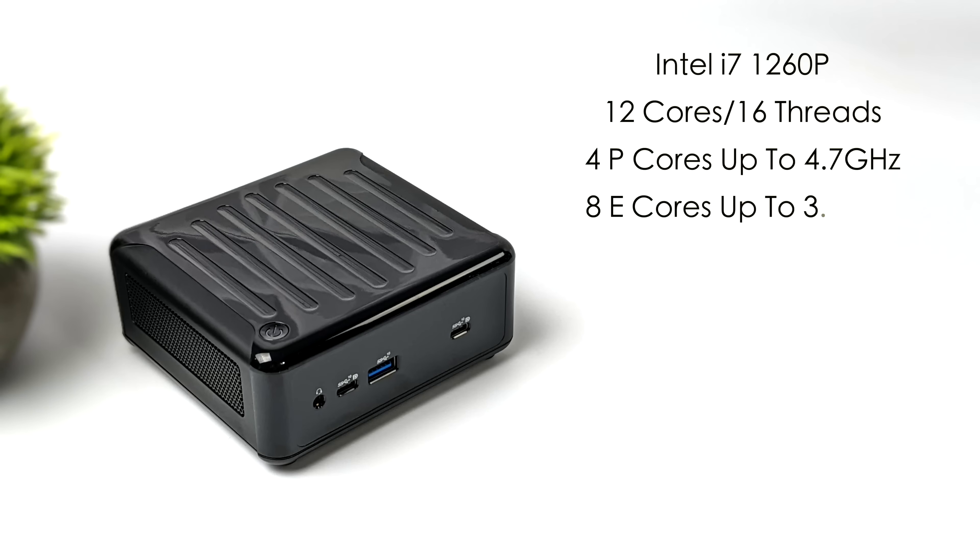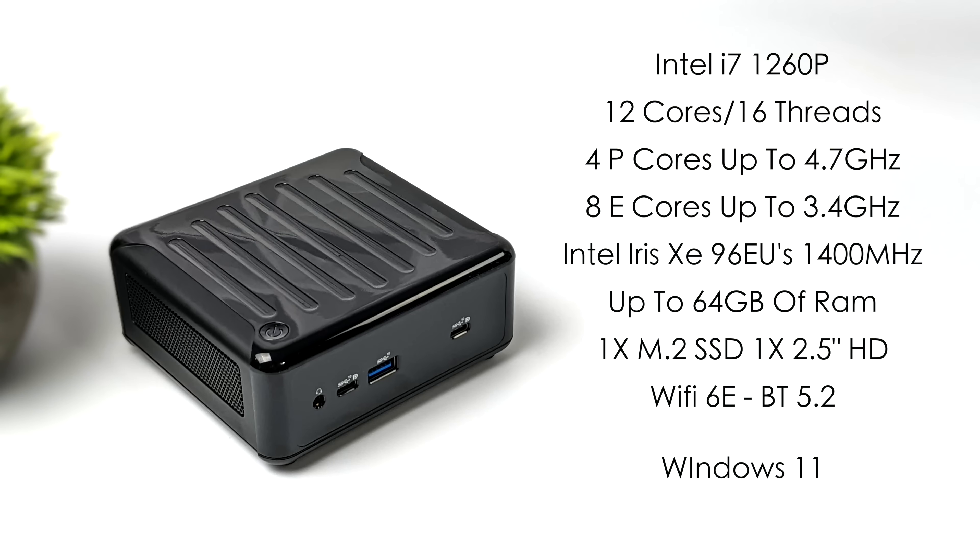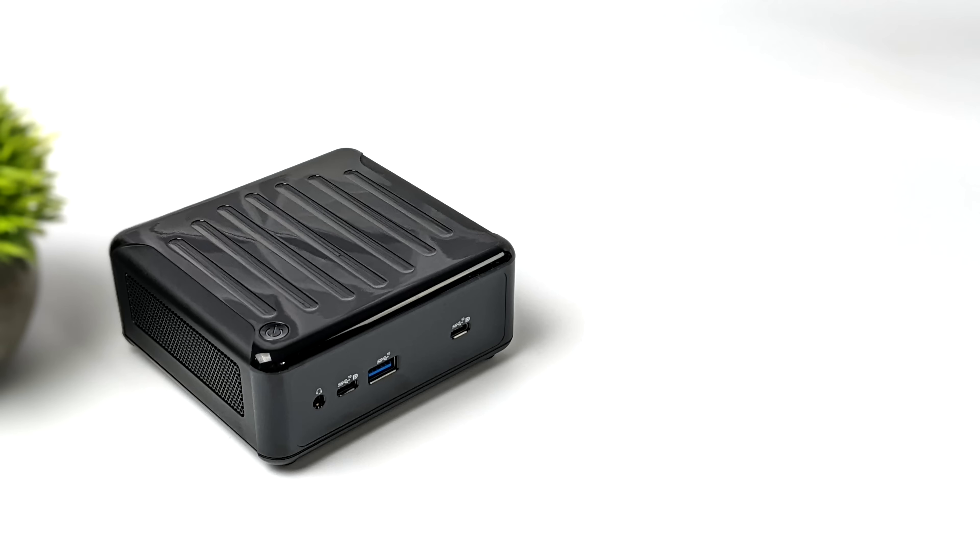99% of the time when you find these they will be a bare-bones kit — you'll have to add your own storage and RAM, but they do come with Wi-Fi 6 and Bluetooth 5.2. For the CPU we've got the Intel i7-1260P, 12 cores, 16 threads, four performance cores up to 4.7GHz, and eight efficiency cores up to 3.4GHz. Built-in Intel Iris Xe graphics with 96 execution units and a max clock up to 1400MHz. It will support up to 64GB of DDR4 SODIMM RAM at 3200MHz, one M.2 SSD, and there's room for a single 2.5-inch SSD.